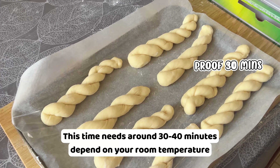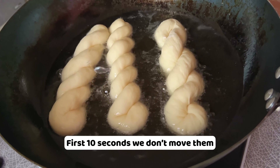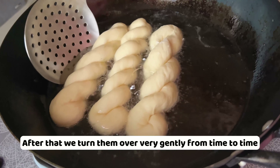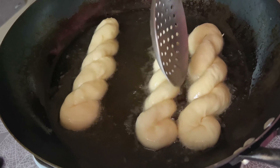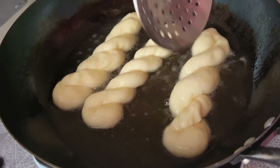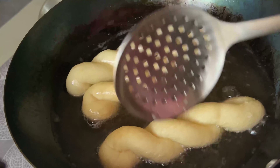The oil temperature should be 120 to 130°C. Test with a chopstick — just a little foamy bubbles around. We can add the dough and keep all the way on low heat. First 10 seconds, we don't move them. After that, we turn them over very gently from time to time. At the end, they turn to this beautiful golden brown. Drain the oil and set them aside.